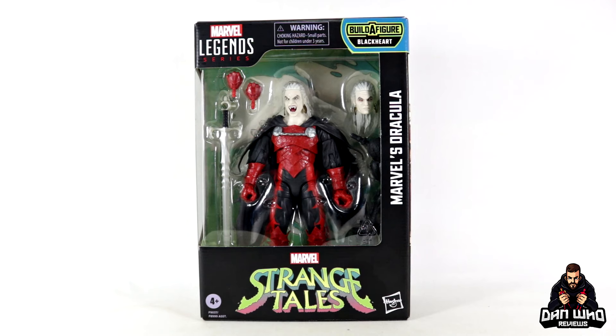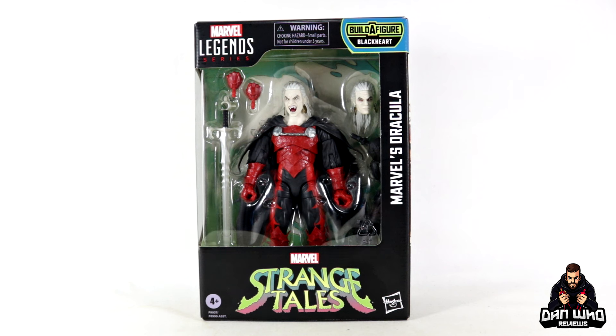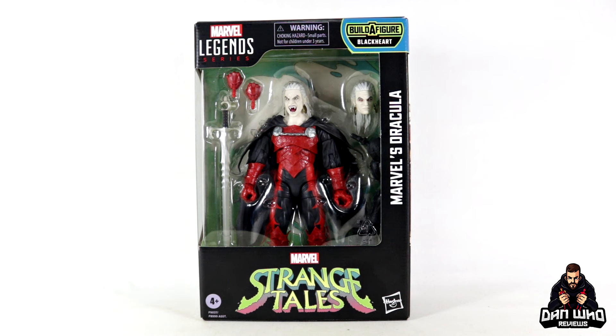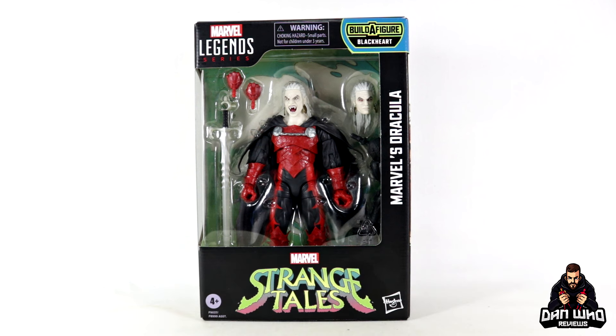Welcome back to the channel Dan Who Reviews. My name is Dan W — make sure you are following me on Instagram at ItsDanWho, and remember you can hit that join button and become a channel member as well. Either show some love or join the members club, much appreciated.